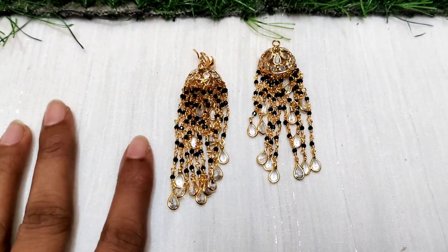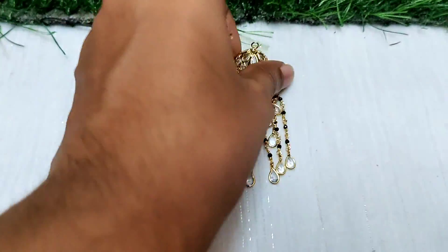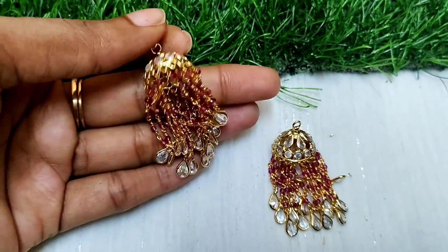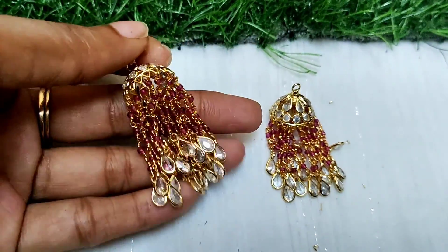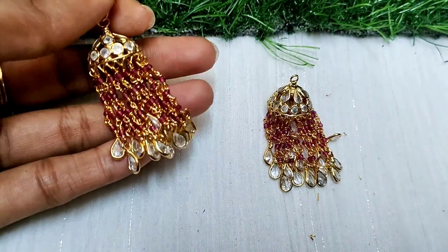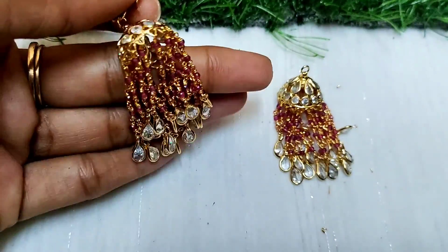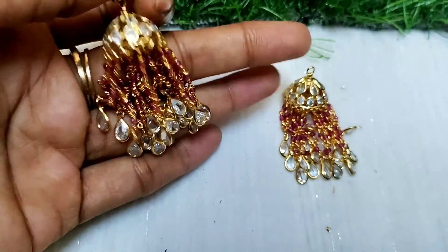This is a 1250 rupee item for one customer. This is the pink one at one level. I have the pink one at one level. This is the same price — 1250 rupees. This is gold replica jewelry and you can purchase it. I am happy to offer this new collection.